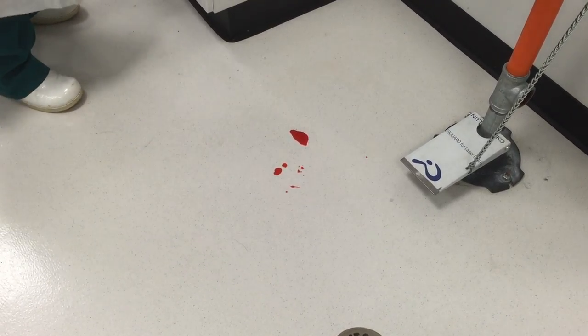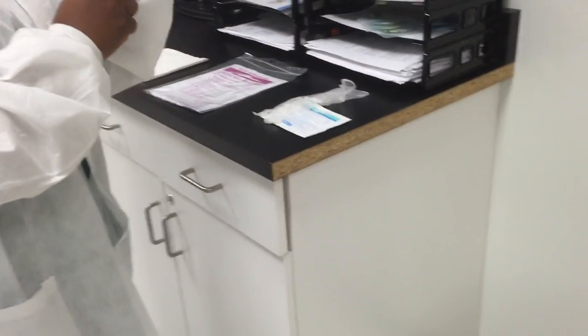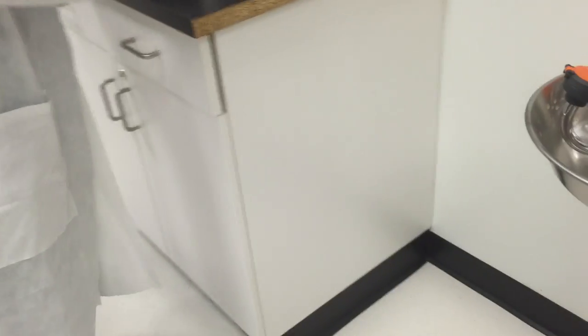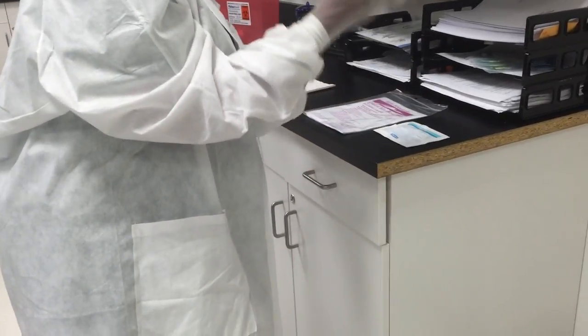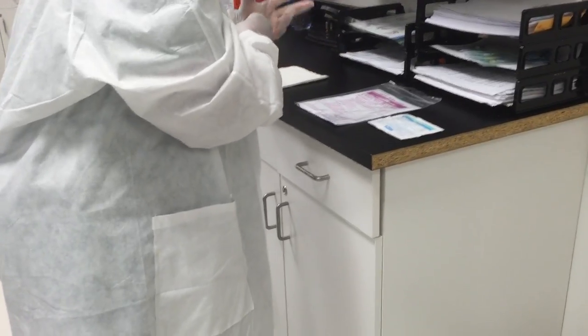Here we have a spill of blood, so we're going to start the procedure to clean it up. We get our spill bag and our quick chlorobasic kit. We're going to apply our safety equipment, which is gloves or PPE. Make sure we have them over the cuffs of our laboratory coat.